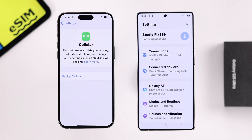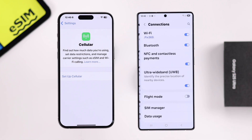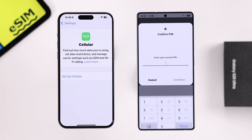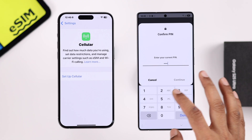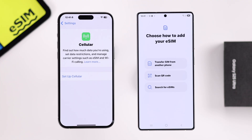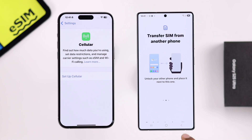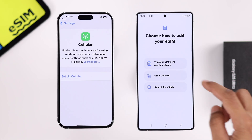Let's open Settings on our S25, go to Connections, SIM Manager, and tap on Add eSIM. Put in your PIN if you have one. You'll get the option to transfer SIM from another phone, but as it doesn't work from iPhone, we'll need to select Scan QR Code.